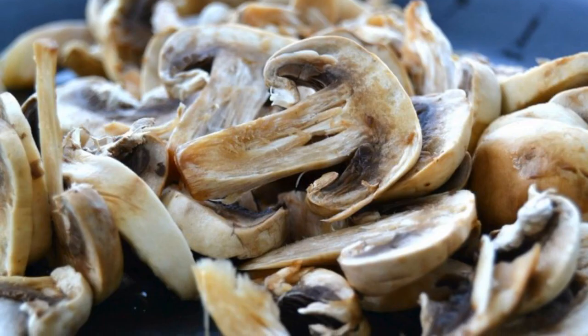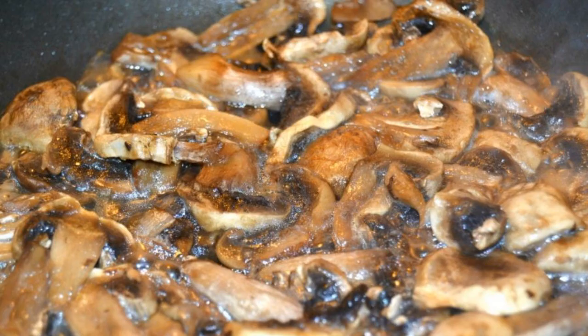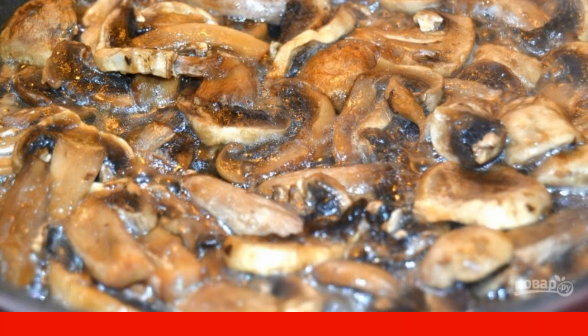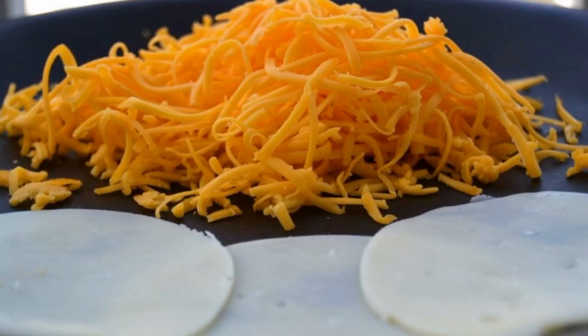Step 1: Wash and peel the mushrooms, cut them into thin slices. Step 2: Heat a frying pan with vegetable oil over medium heat and add the mushrooms. Fry for 15 minutes until all the liquid evaporates. Step 3: Chop the cheddar on a medium grater.